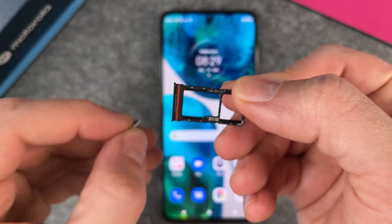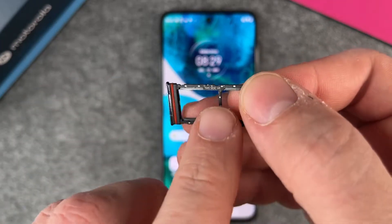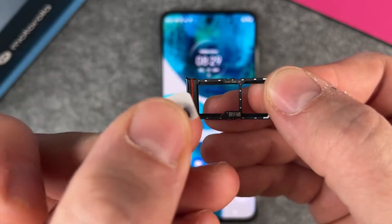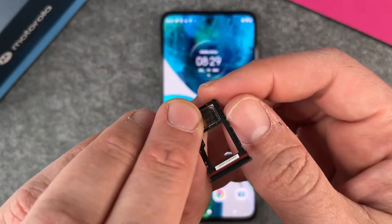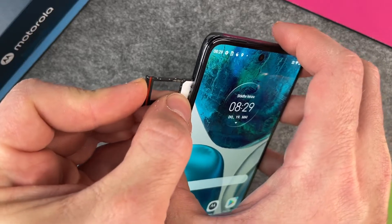So at this moment, we want to put in the first SIM card. Here's my SIM card and you can see the corner looks a little bit different here and here, so I can put in my SIM card only one way. There's no possibility that you can make an error. So everything's fine, and then when I am finished, I just put it in.